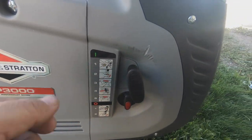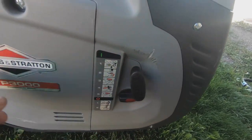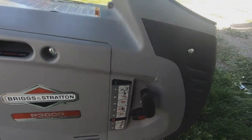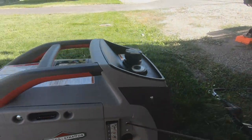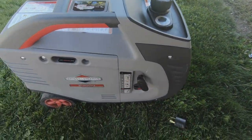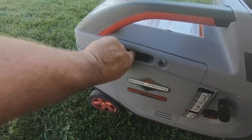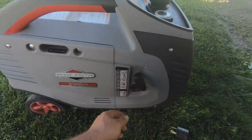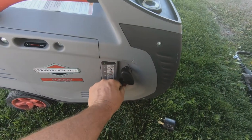It has some convenient instructions on the side on how to start it. It tells you: one, flip the switch up; two, flip this switch forward; three, pull the handle — and there you go, that's how easy it starts.